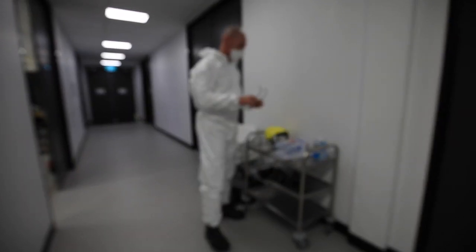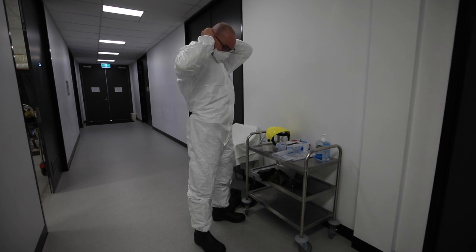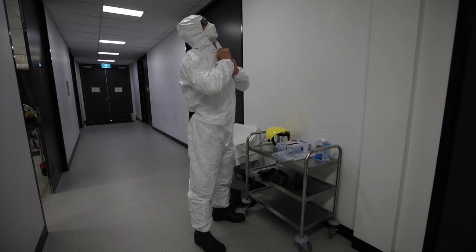I'm going to put my eyewear on now — these are prescription glasses. And I'm now going to pull my hood on, which completes that up.